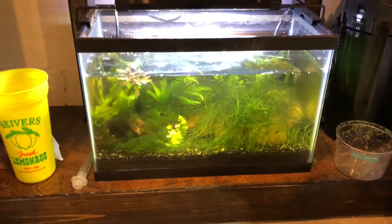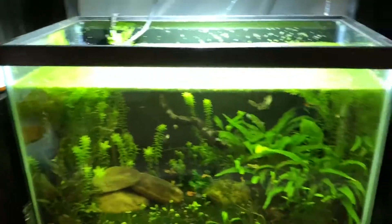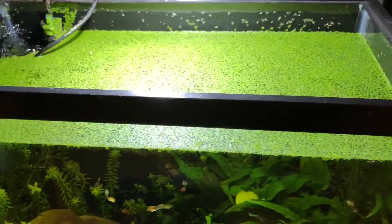I can't catch all the shrimp though — there's still a bunch in there. The guppies will get a good water change. I also want to get rid of some of the duckweed in here — there's a bunch of duckweed piling up now.